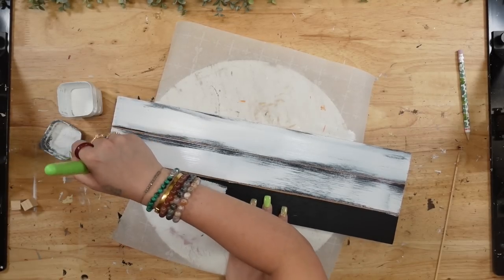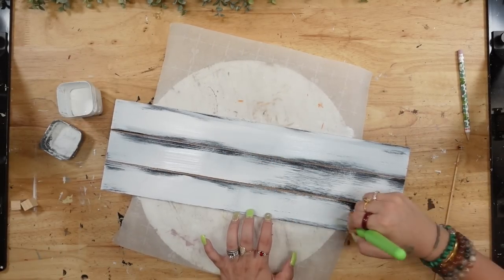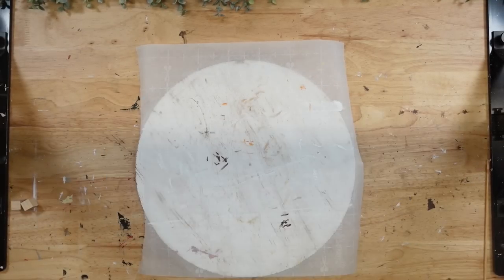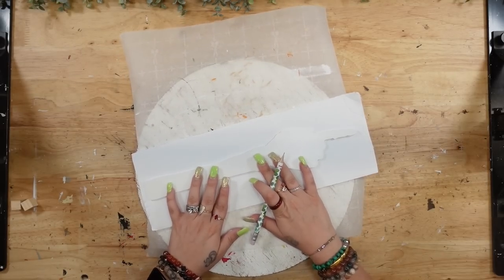Once I have it cut down, I'm just going to take some white Waverly chalk paint and give it a distress coat of paint to make sure some of that black is showing through — it just makes it look nice and spooky. As always, if you do not like the distressed look you can skip that and make it a nice thicker coat of paint.